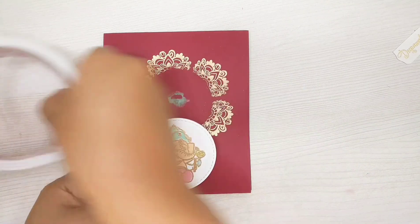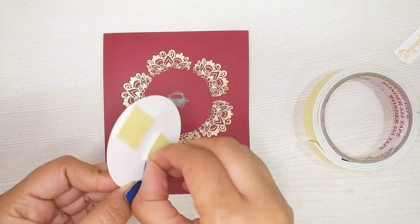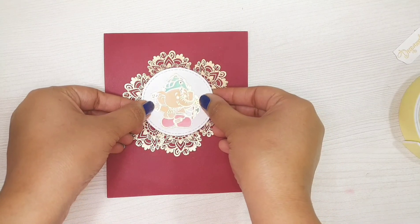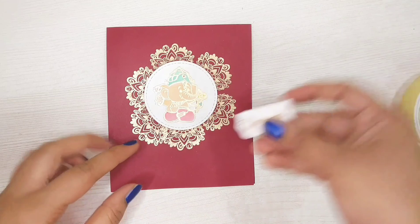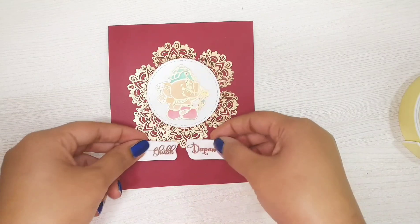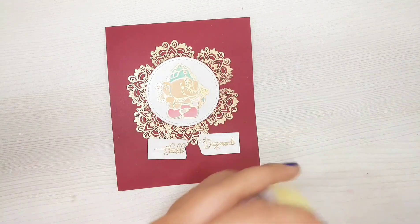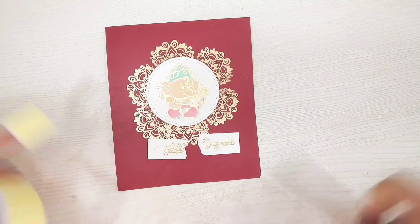Next I have to wipe off all the powder which I applied on the cardstock. Now I will be attaching the Ganesha stamped image with double-sided foam tape. Next is the sentiment — I have gold embossed it as well. I used 'Shubh Diwali' from the Diwali Greetings stamp set, and I will be attaching it also with double-sided foam tape.